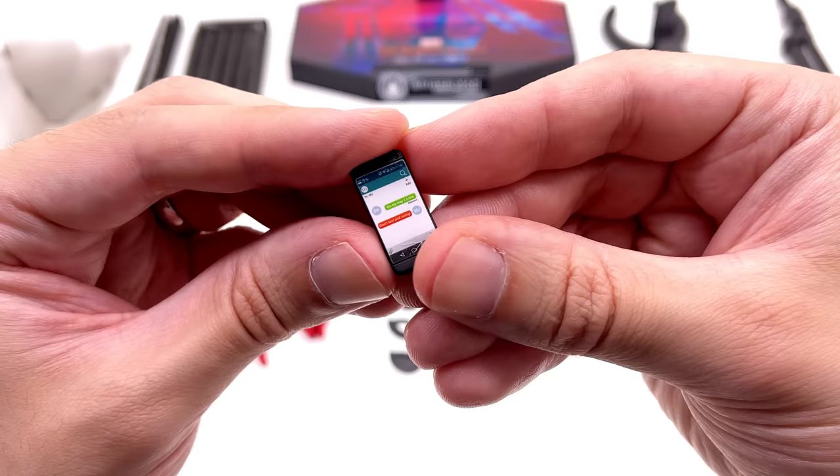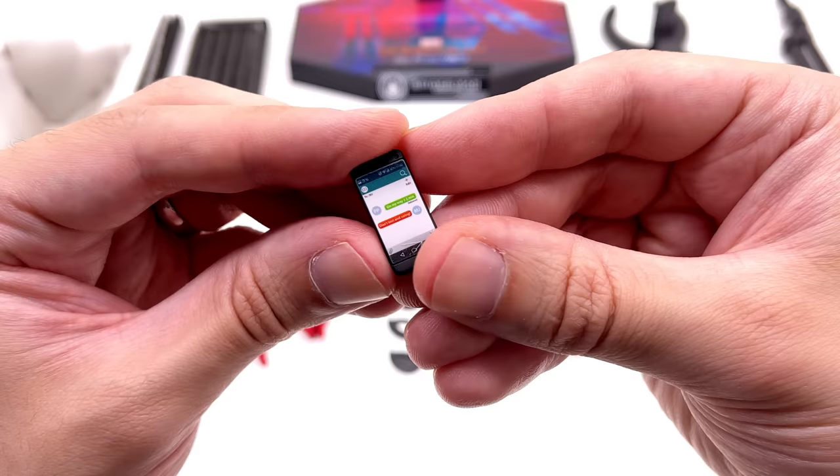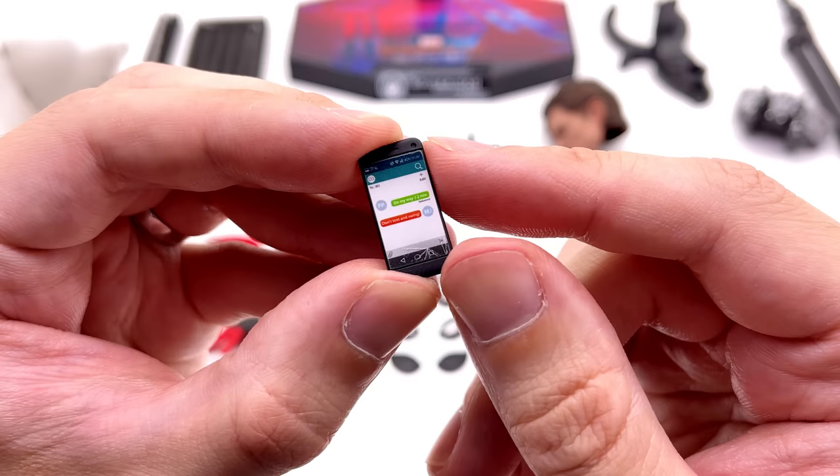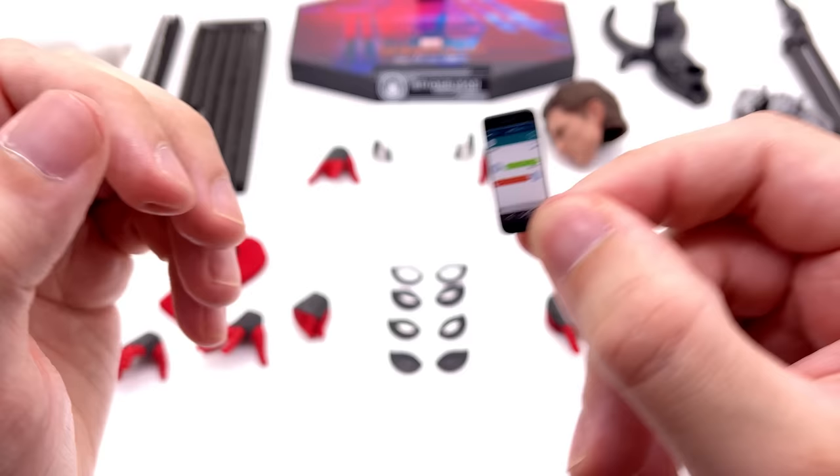Next up he comes with his phone. You can make out the text chain that Peter had with MJ towards the end of the film — cracked screen and all. It says 'on my way 😊' and MJ replies 'don't text and swing.' I really like the detail on that phone; they didn't have to print anything on it at all, but I'm glad they did.